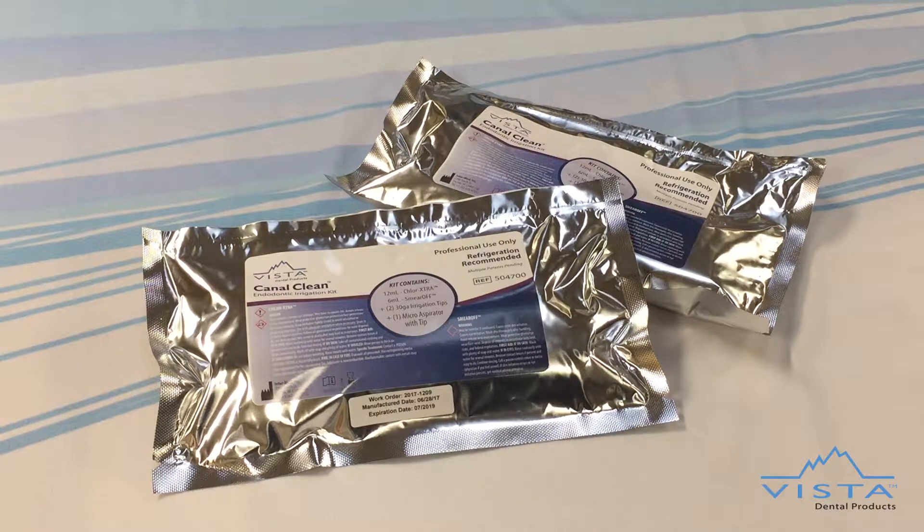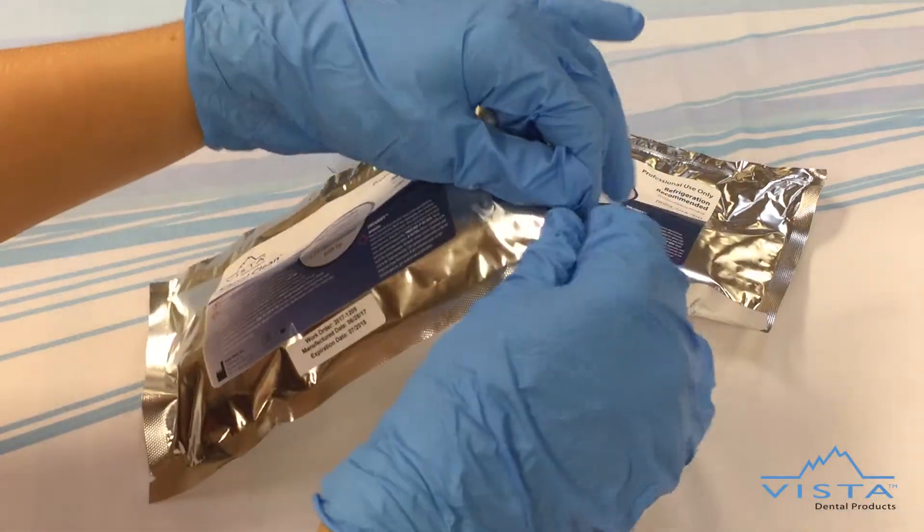Vista Dental Products introduces the newly redesigned Canal Clean, now in a simple, time-saving, two-step irrigation kit. Canal Clean comes in a convenient peel-and-use kit.